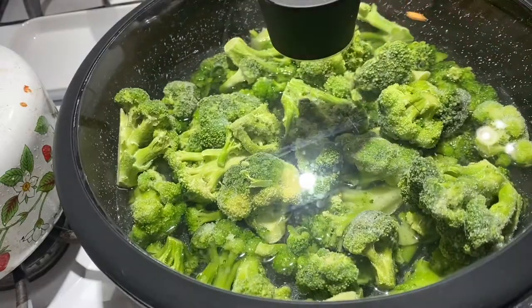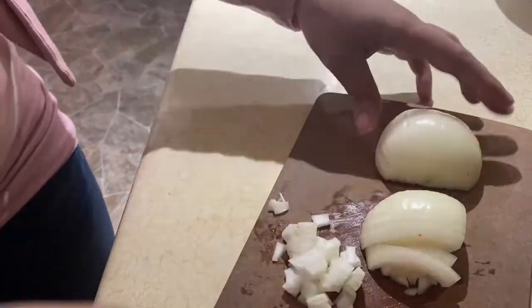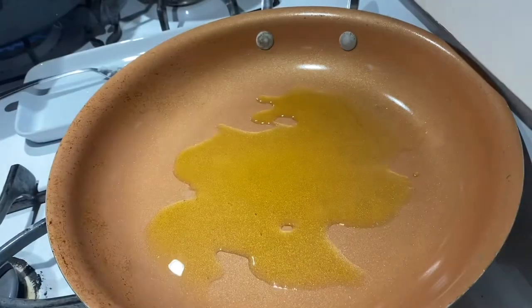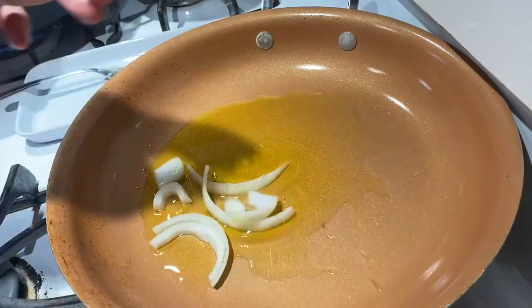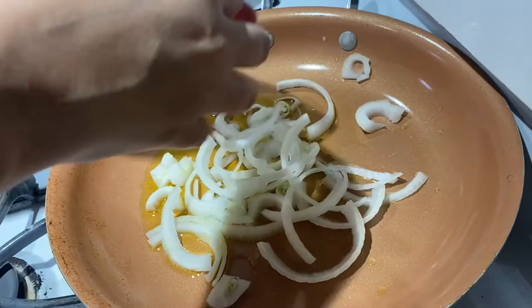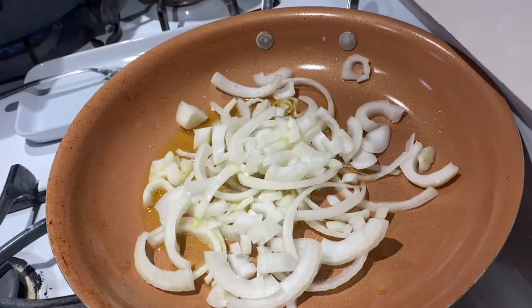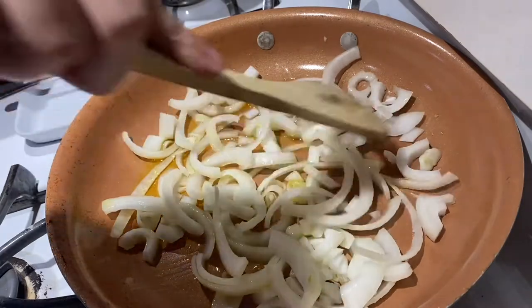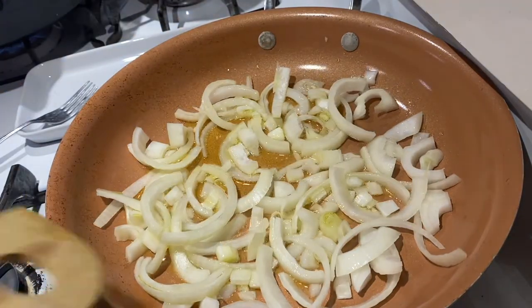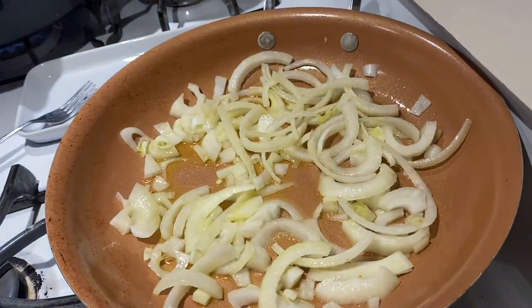Then I filled a large saucepan with about half an inch of water, added the broccoli — I used frozen but you can use fresh — and cooked it a couple of minutes until still crisp but not raw. Drain the broccoli and set it aside. Now I'm slicing half of a medium yellow onion and sautéing that in a separate pan until just translucent. There are definitely a lot of steps in this recipe, but once you get your head around it it's not a big deal. To me it tastes like homemade Chinese food, and I love that.